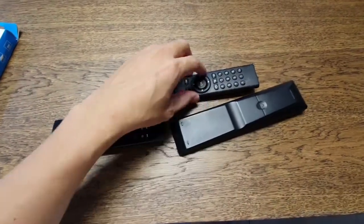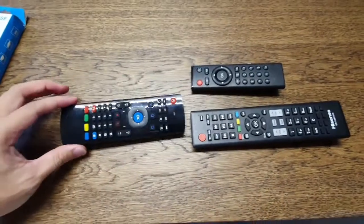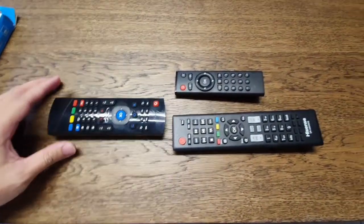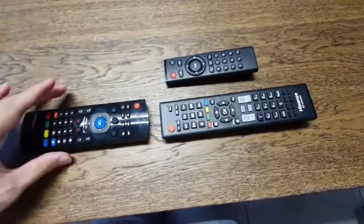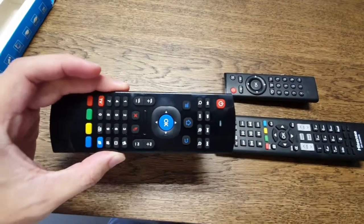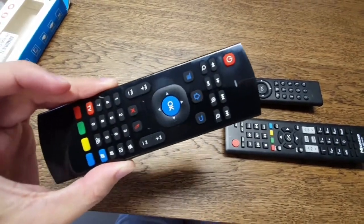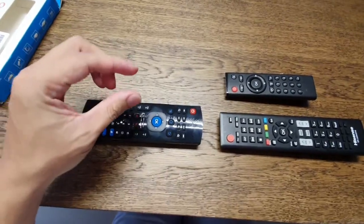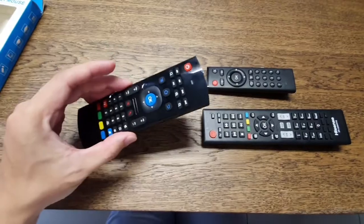This is my Android box, this is my TV, and this is the new remote control. First thing, you have to install the battery in order to send out the signal. The new remote control doesn't work automatically when you first plug in. There is a small USB receiver — I already plugged it into my Android box USB slot.